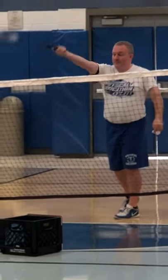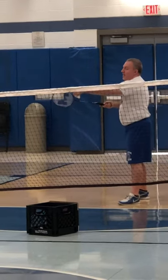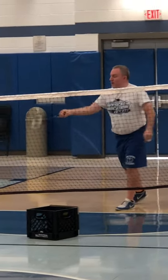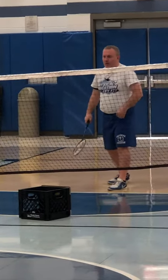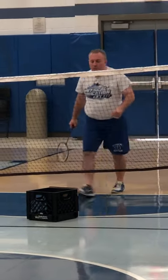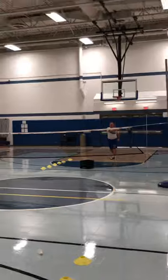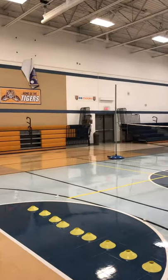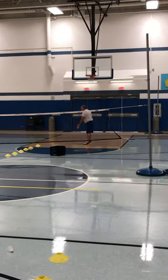How the racket is facing matters. If my racket head is pointed up and I'm following through up, that would be the clear. For the drive, I want to contact the birdie with my racket head facing forward and continue my follow-through forward. So here would be the clear — racket head up, hitting deep and high. And then the drive — racket head straight, driving it straight forward.